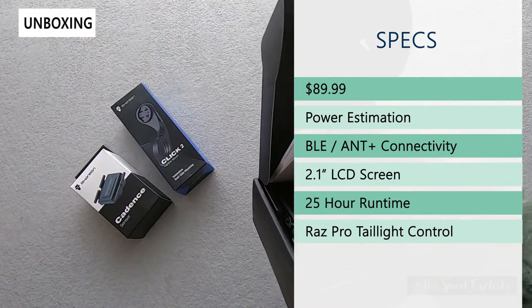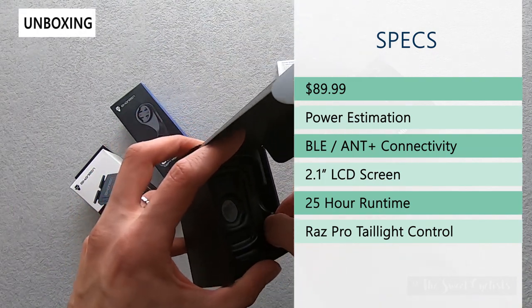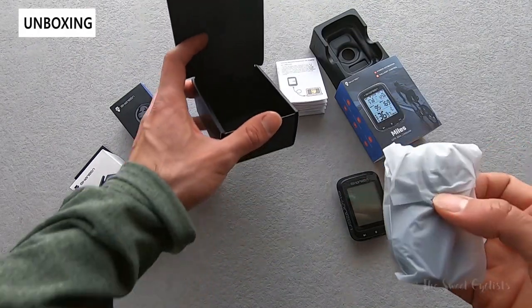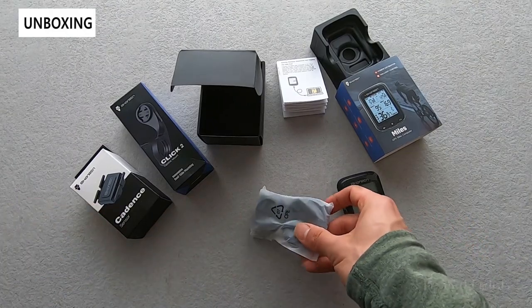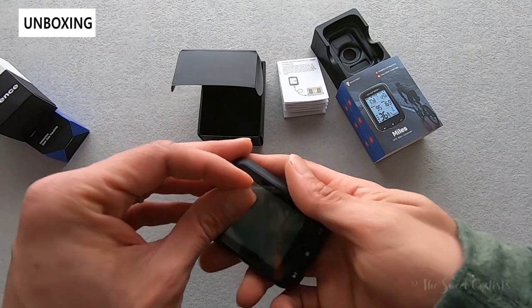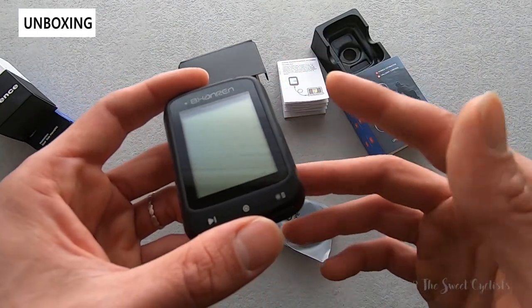It has a power estimation feature which utilizes your weight, cadence, and other factors to give a nice estimate of your power when you're riding, even without a power meter. You can connect a power meter or other accessories via BLE or ANT+ connectivity, so you can do heart rate, cadence, speed, or a power meter directly with the GPS computer. It has a 2.1-inch screen for good visibility and up to 25-hour runtime, which is also really impressive. The GPS computer also integrates with the RAS Pro taillight to control and monitor its status.